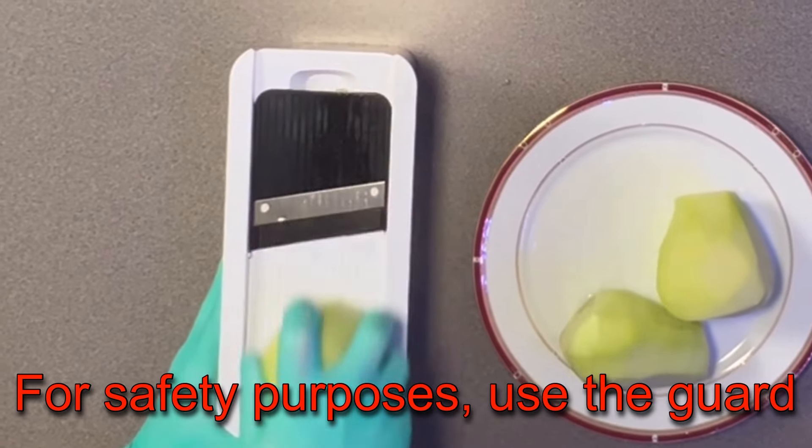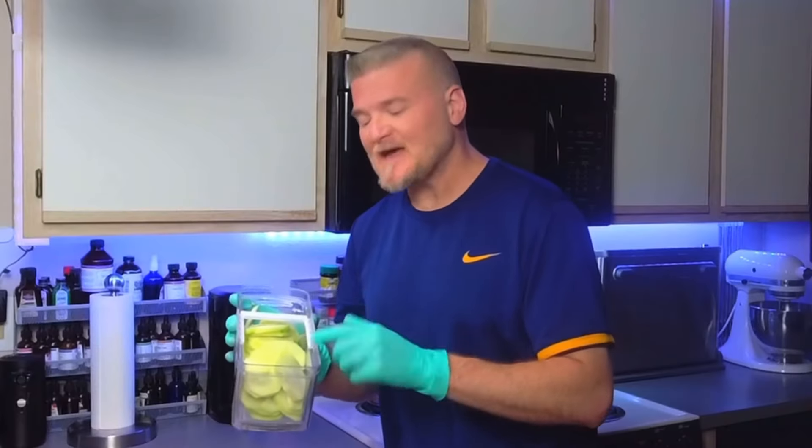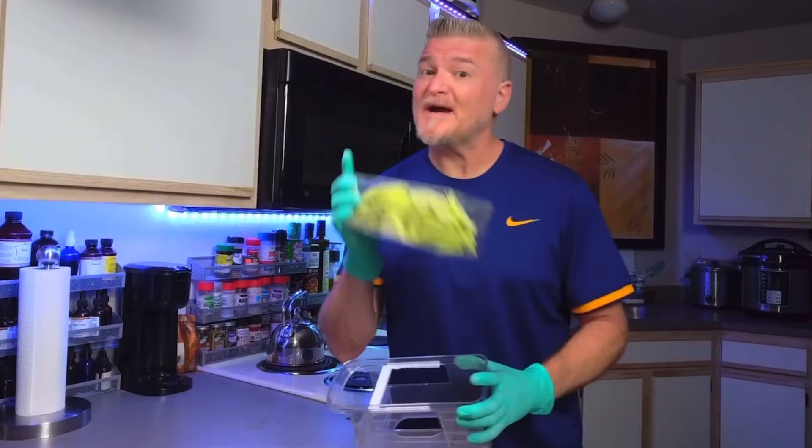Now we're going to go ahead and get these cut up. Once I've got these diced, I'll soak these while I work on my cream gravy.